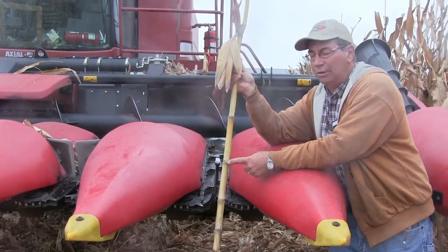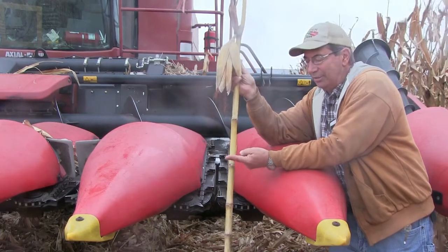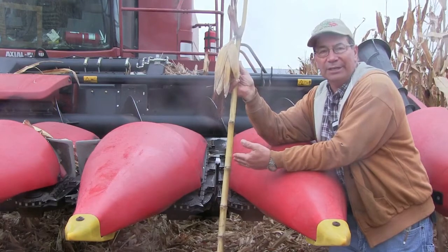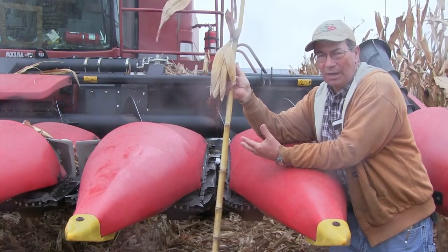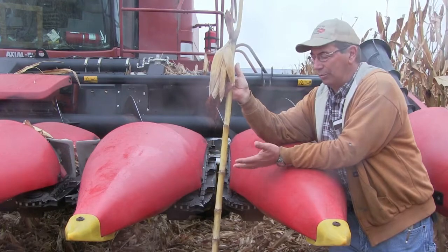If the stripper plates are too narrow, this will bridge and the gathering chain will come along and cut the top of it off and we'll start to pick dirtier. We'll see a lot of cut off tall stalks coming into the machine, or it could plug the row unit and cause us to stop during harvest.